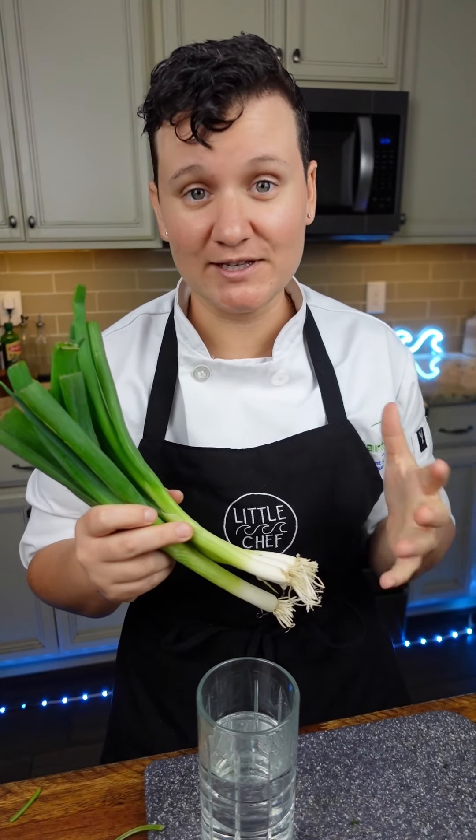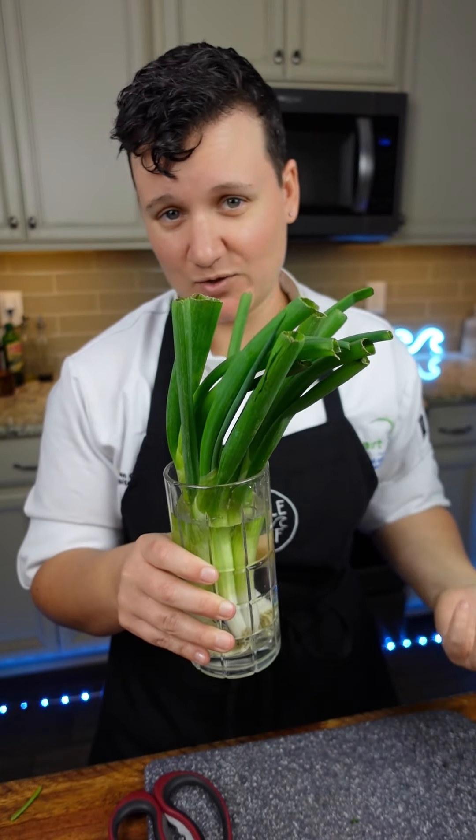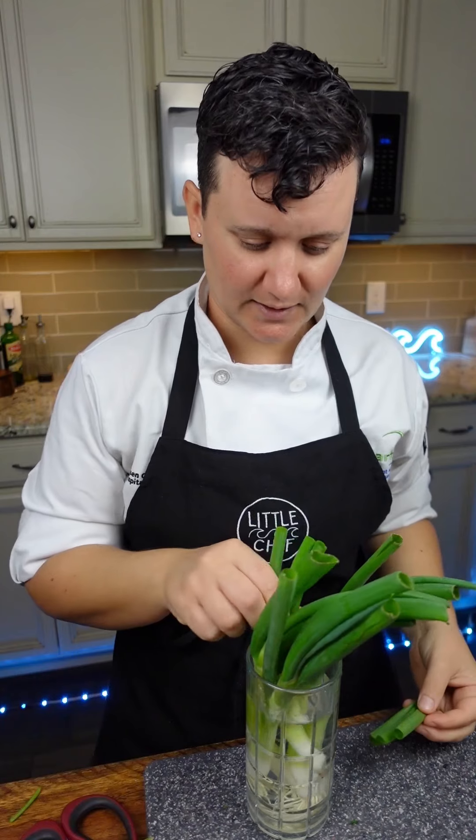Now, green onions are my favorite because they'll continue to grow. Just put them in a cup of water. I'll keep these right by the windowsill. And whenever you need green onions, cut a little off, and they'll literally grow back overnight. If you want to learn more, check the link in my bio for cooking classes.